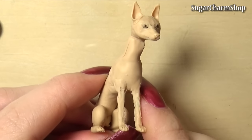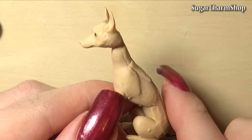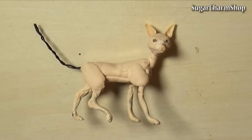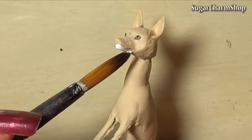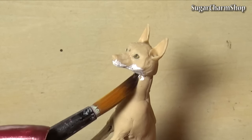Then bake the entire piece. After baking, I added some details with white acrylic paint. This is just a base for where I want to add the completely white fur.